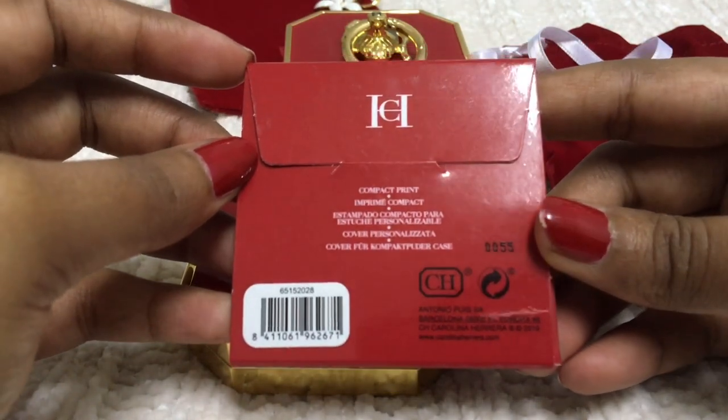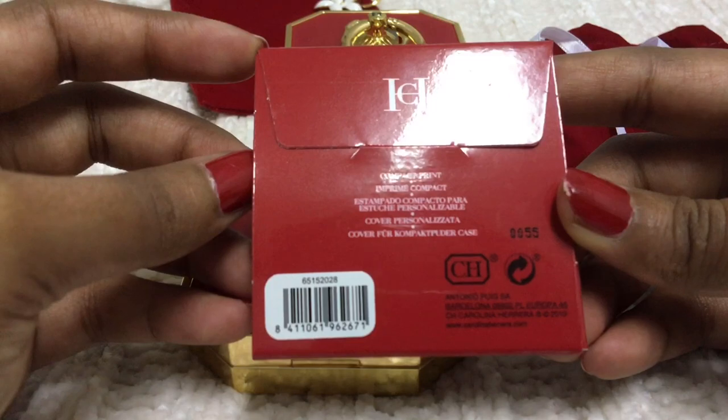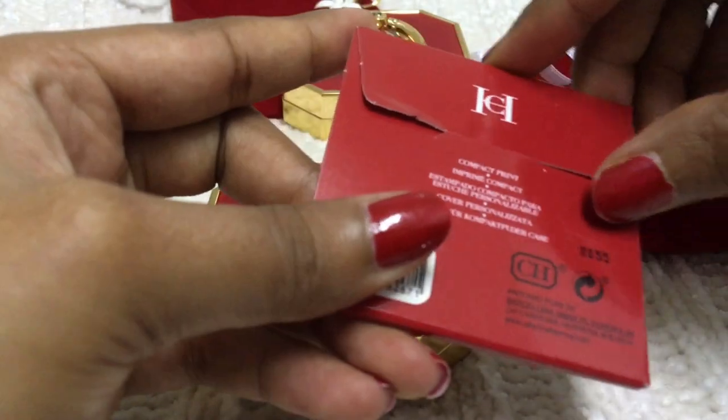Let me grab the cover — this is the compact cover which we can place at the back. The back cover is $10. They have different prints on it; I like only these two prints. I'm not a big fan of the zebra one.